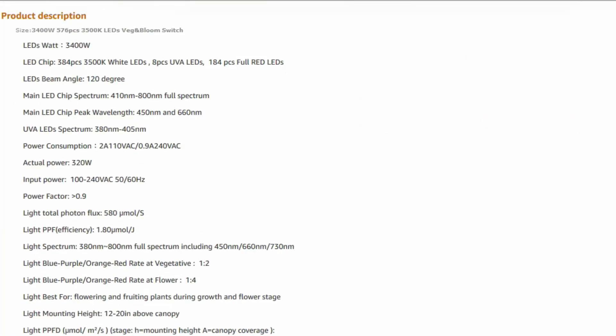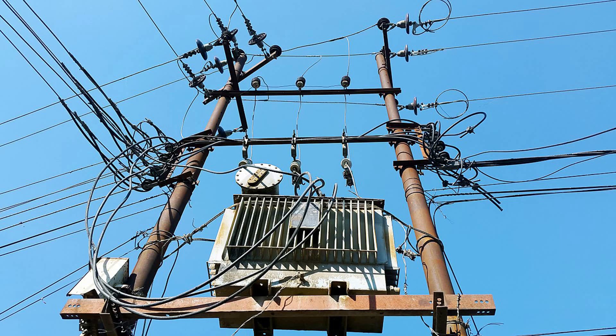Sometimes they even list the wattage as some equivalent replacement value of a less efficient light source. The reason, I guess, is that some purchasers are making buying decisions on raw wattage, assuming that more watts equals more plant growth. That's not a good rule of thumb, but so long as customers are buying that way, the manufacturers have an incentive to inflate the power rating on their listings. Sansi should just go ahead and report the honest numbers, and I'll show you why.